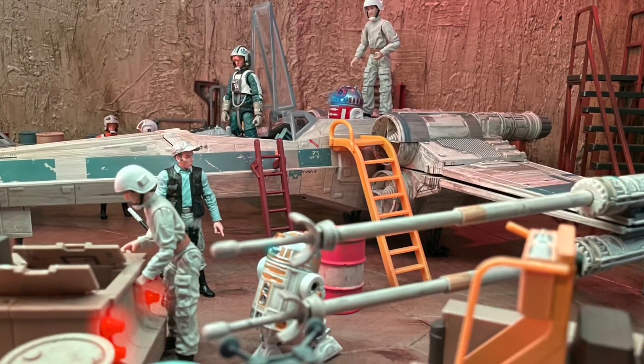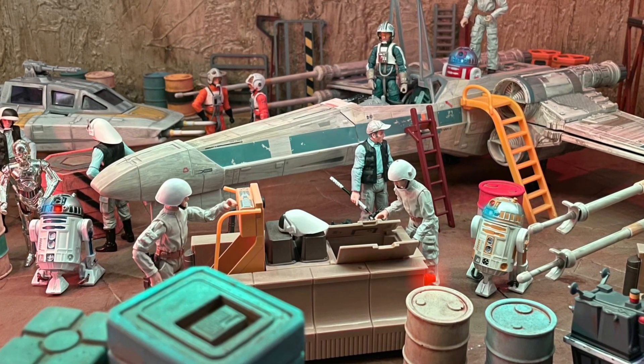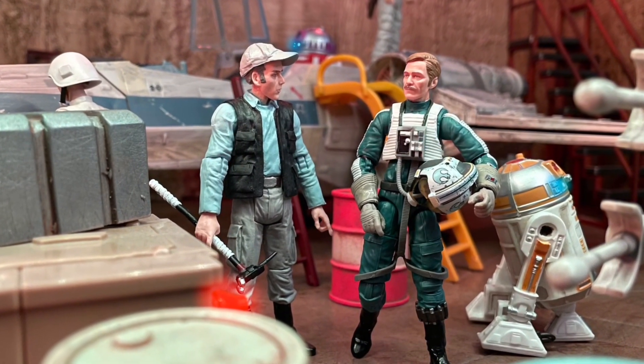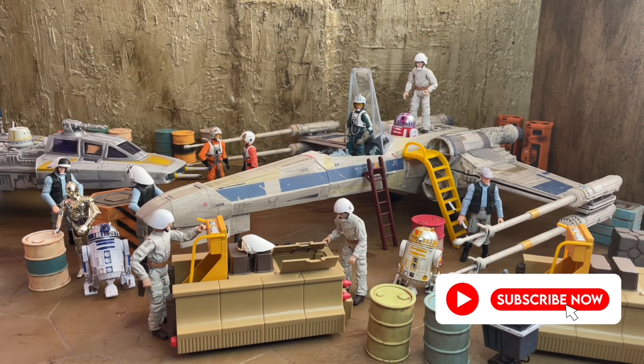I hope you've enjoyed this review and watching my behind-the-scenes diorama setup. Please feel free to leave your thoughts and suggestions in the comments below — are you excited to see a different color X-Wing in the Vintage Collection? Do you think Hasbro should focus on releasing more characters from Rogue One? I'd love to hear about it. Please remember to smash that like button and subscribe if you're new to the channel — it really helps and is greatly appreciated. Thanks everyone and I'll see you on the next one.